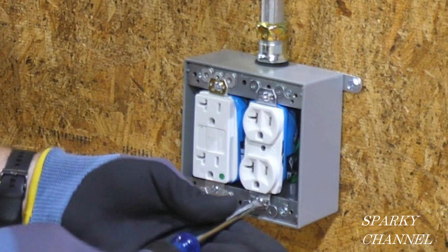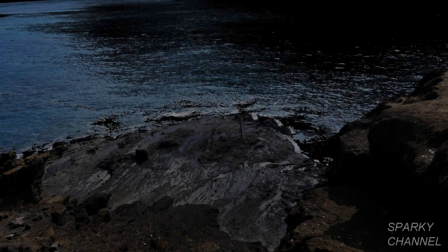Greg did a fantastic job of wiring — a great lesson to see a real professional go at it and wire these receptacles up. Thanks, I hope this video was helpful.